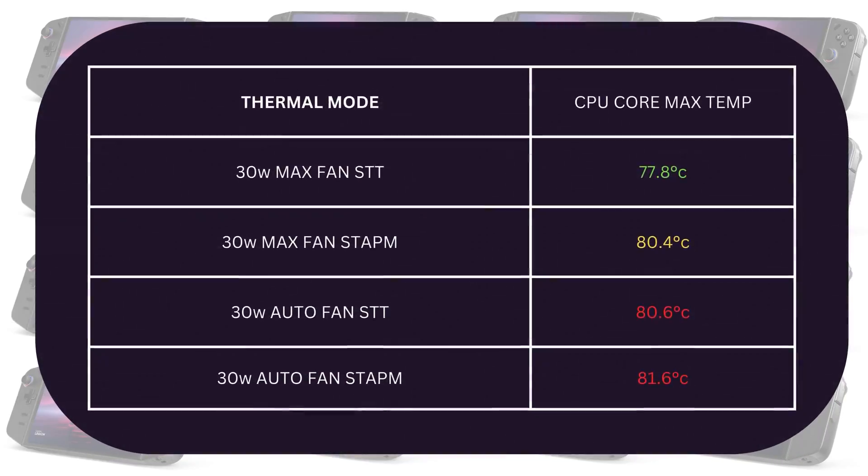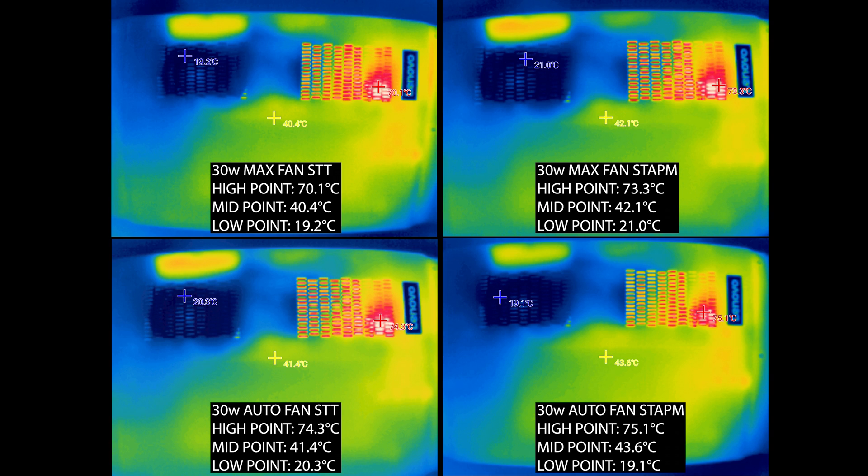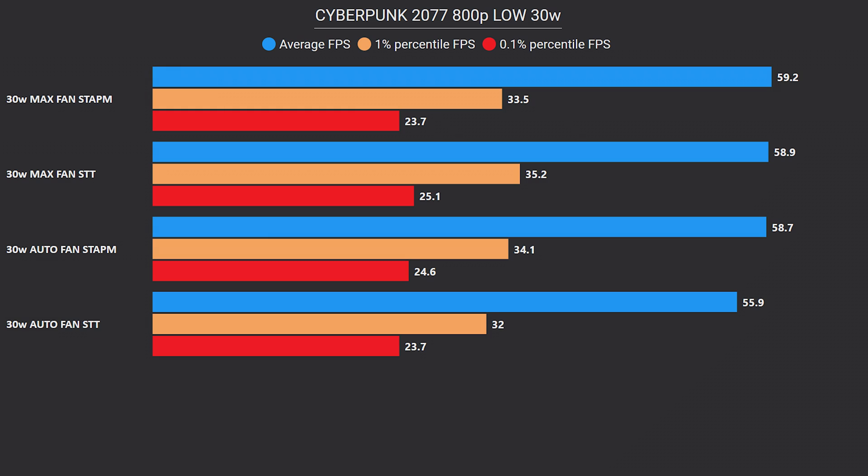In the 30W test, we again see higher temps with the STAPM config. Particularly, the CPU core with the fan on max is higher on STAPM compared to STT by about 3 degrees this time. Looking at the exterior temp images, STAPM with max fan speed's high point is hitting 73.3 degrees compared to 70 with STT max fan, with a midpoint also higher by about 2 degrees. So overall, the STAPM option seems to always have the tendency to get a slightly higher temp, but not high enough to make the device unbearable to touch — it's just giving a short performance boost while maintaining ergonomic limits. And that's confirmed. Again we see STAPM with max fan taking the lead in FPS, with greater frame times too.